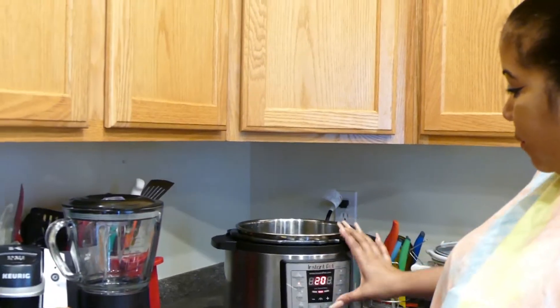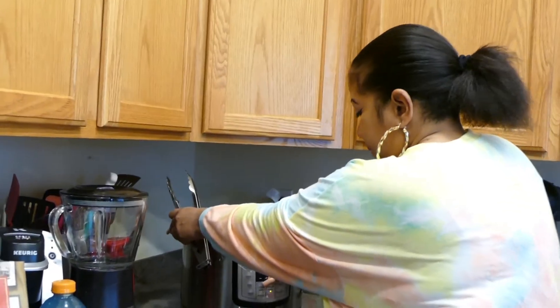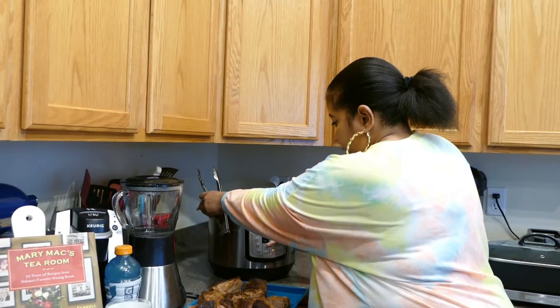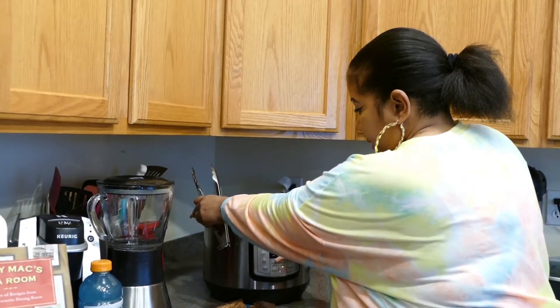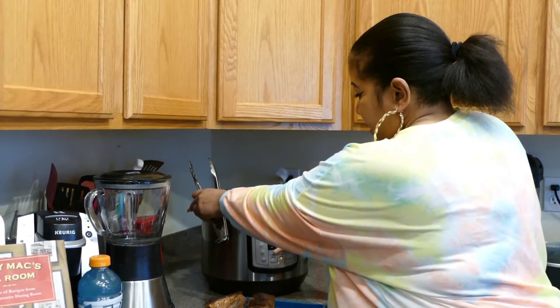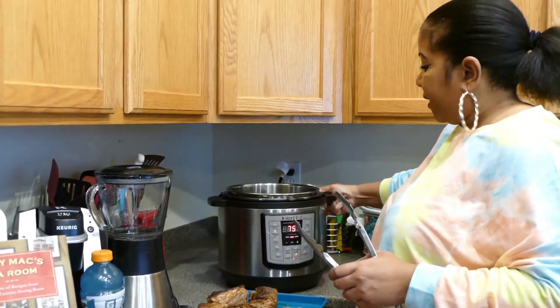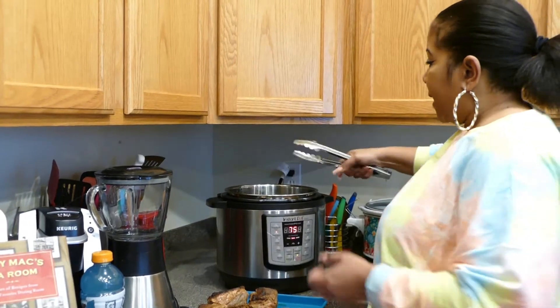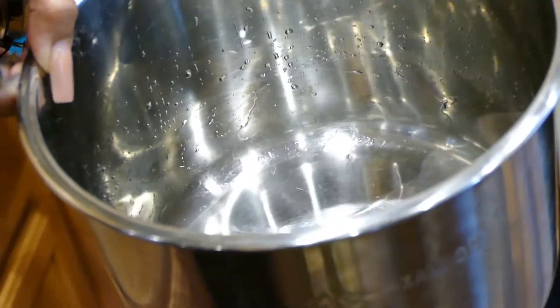Because I don't have a whole bunch of time right now, we're going to use the Instant Pot. We're going to go over here and turn the Instant Pot to where it says meat, and I'm going to set it for approximately 75 minutes — that's one hour and fifteen minutes. With the Instant Pot, I add about four cups of water to the bottom.